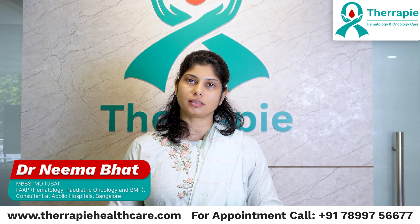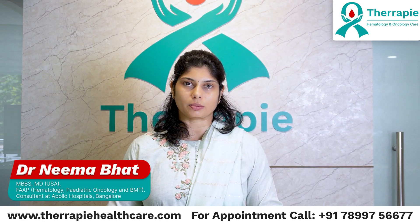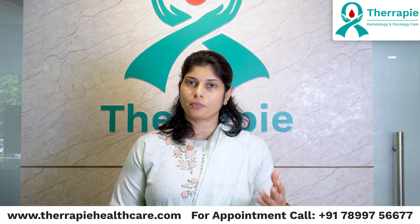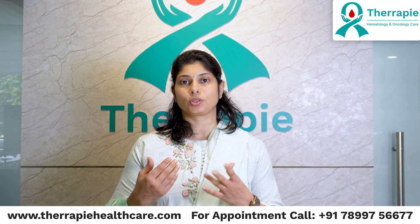Hello all, I'm Dr. Neema Bhatt, Senior Consultant Hematologist, Bone Marrow Transplant Physician and Pediatric Oncologist. I'm here to talk to you about a very important topic, especially when it comes to hematology.